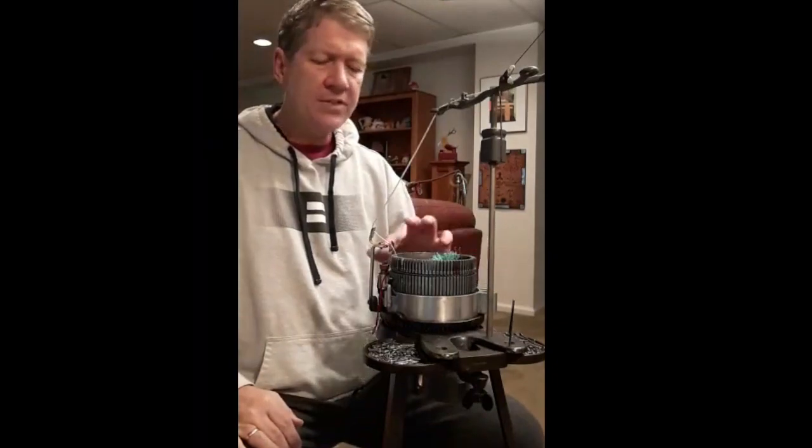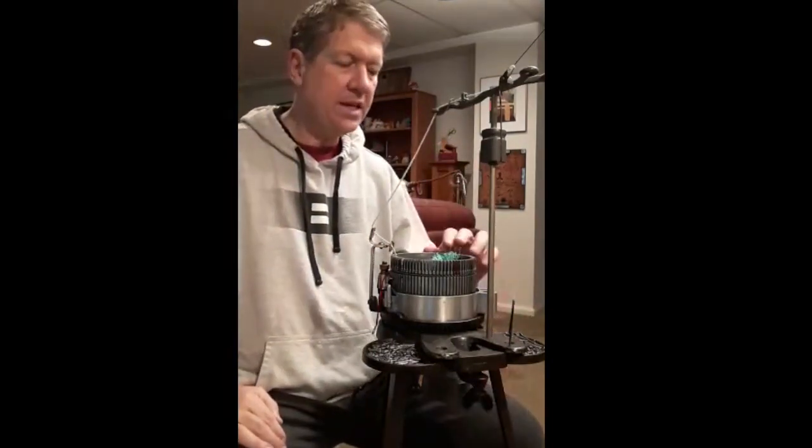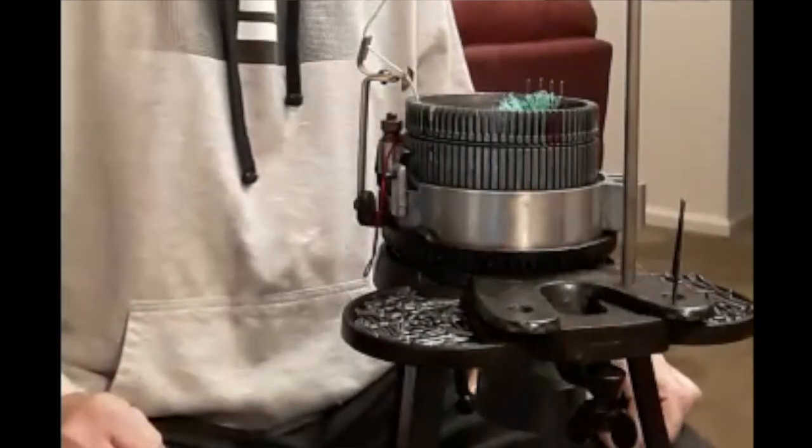First, I've set the stitch length to be very long because I want to make sure it's going to accommodate the worsted weight yarn I'm using. Second, I'm using four needles because I want a sturdy I-cord with four stitches.